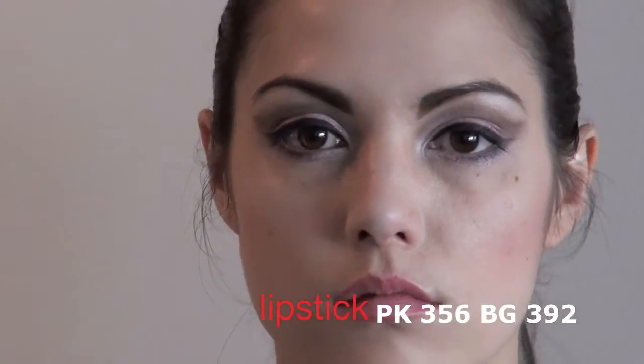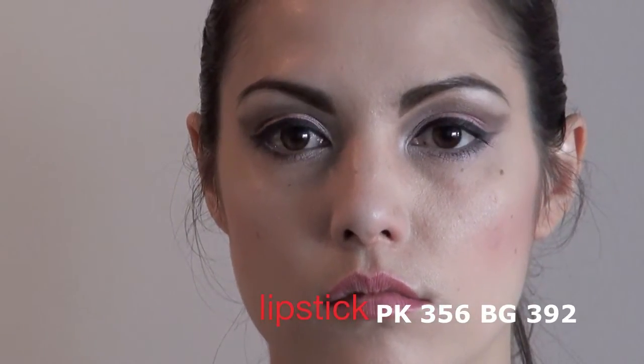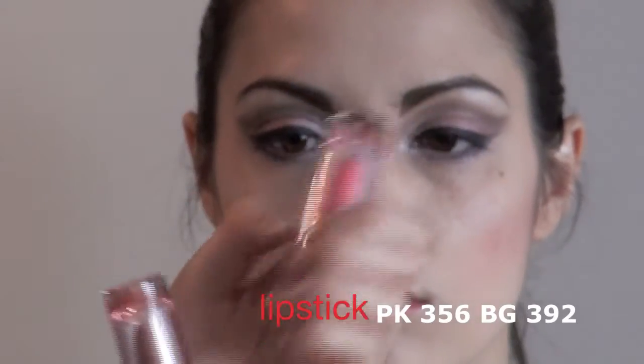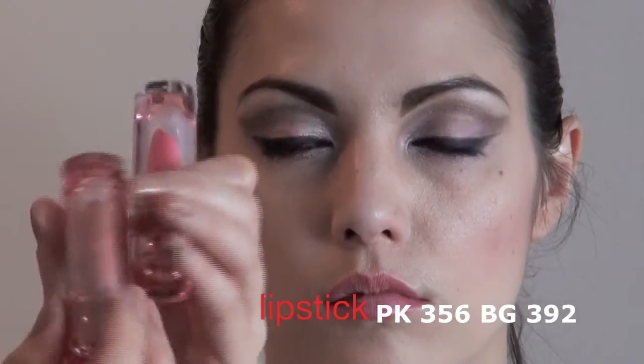We'll actually use two shades of lipstick. We'll use the pink PK356 that we used on her eyes before, and in the center of her lips we're going to use the BG392.